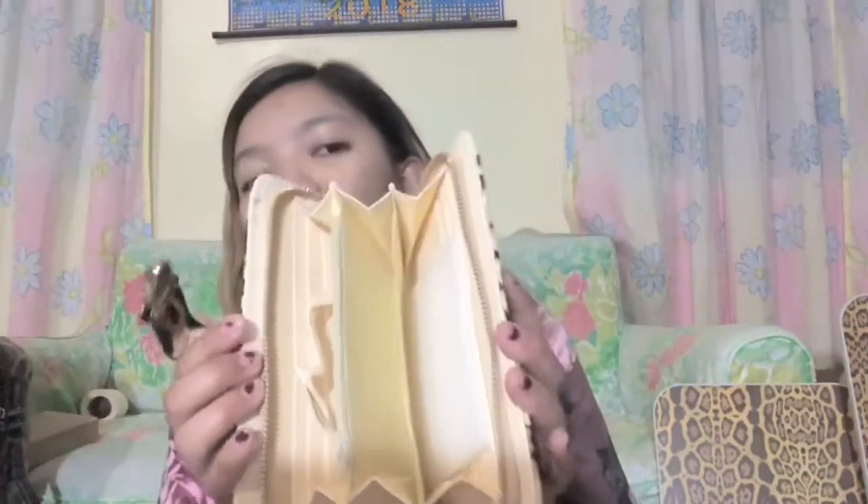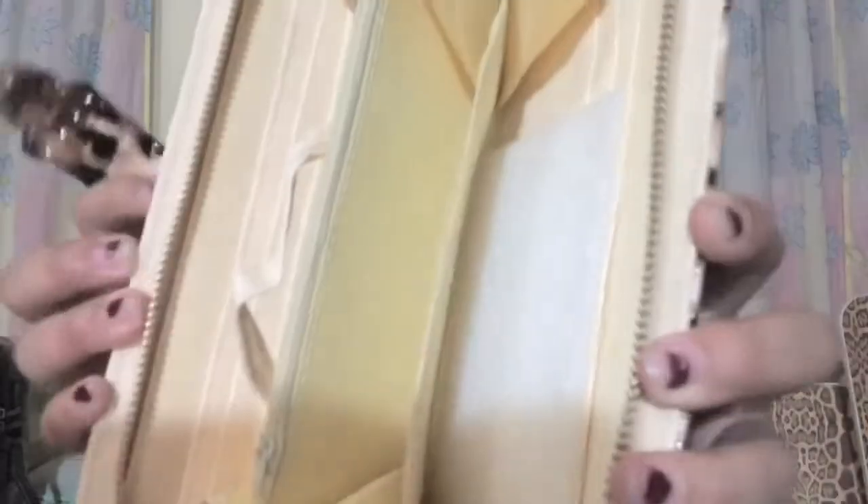And tita nyo yung white nya, guys — nakita nyo bang umitem? Bob, nakita ko bang umitem? Hindi, diba? So, parang nice pa rin ang color nya. As you can see — white na white pa din siya, or parang creamy white.